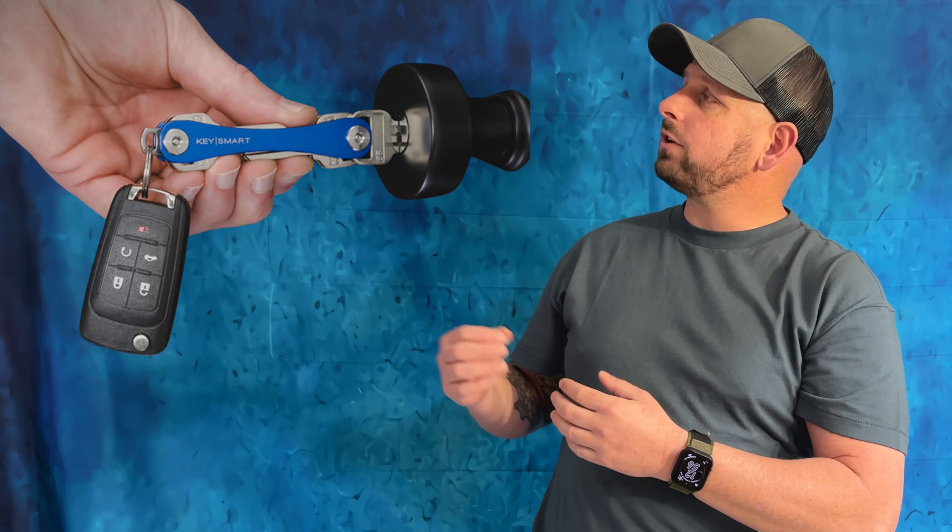If you like videos like this, hit that subscribe button — I'm always putting out new ones. This KeySmart key holder holds up to eight keys as is, and then you can get an expansion pack for just a little bit more that'll hold 14 keys, just like I showed you on mine, very comfortably.